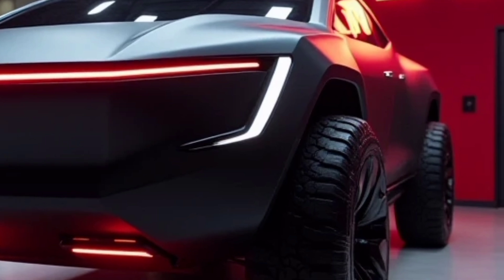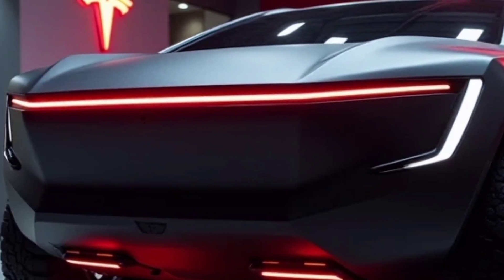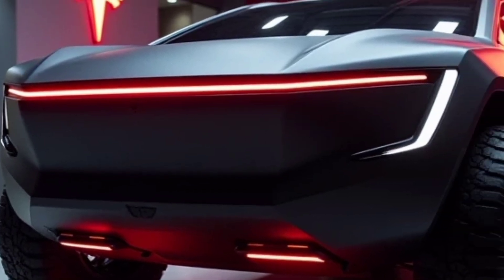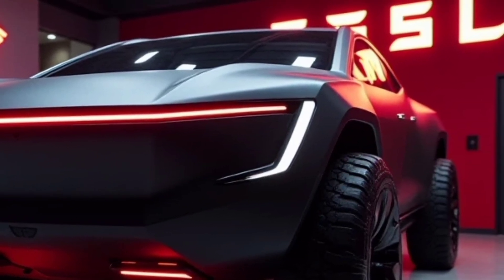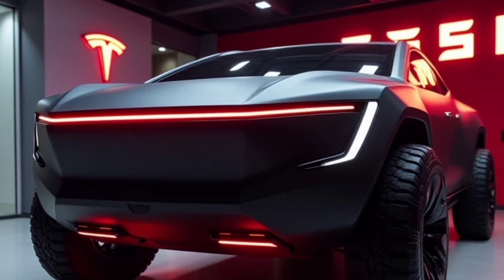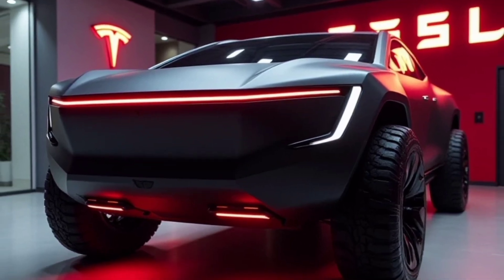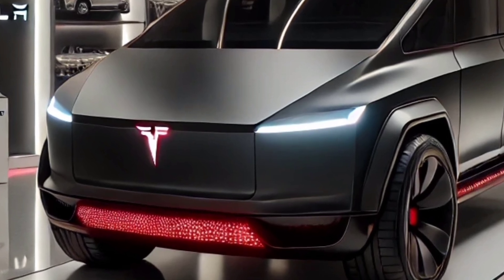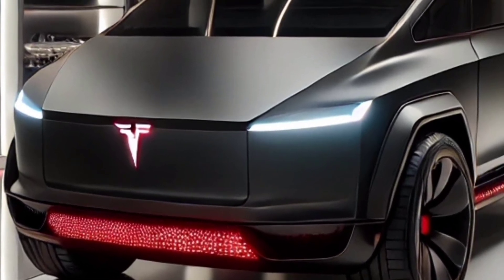The tri-motor variant also boasts a 0-to-60 acceleration time of just 2.9 seconds, rivaling some of the fastest sports cars on the market. One of the standout features of the Cybertruck is its adaptive air suspension system, which allows the vehicle to adjust its ride height based on the terrain, ensuring optimal performance whether you're on the highway or navigating off-road challenges.